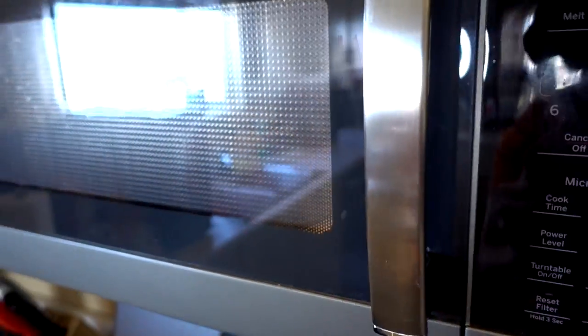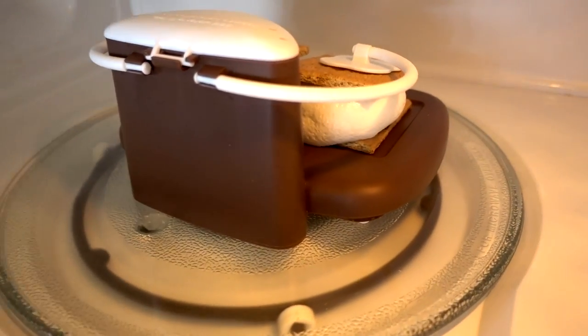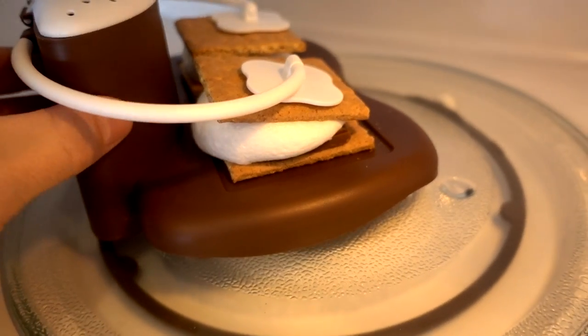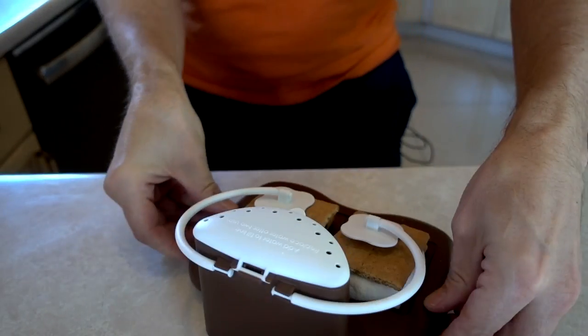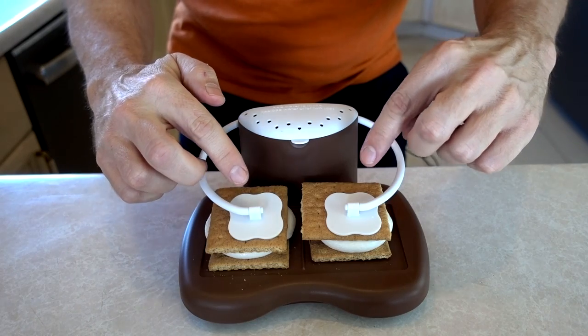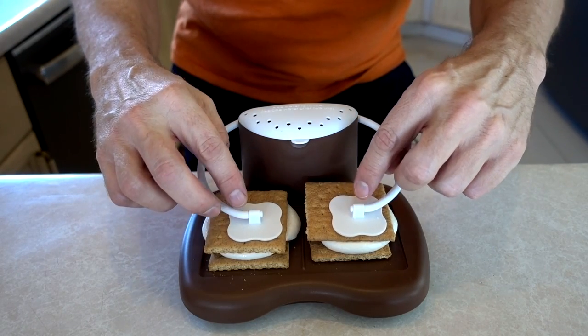I'm a little nervous, I gotta admit. There we go. Of course it has it back to me. Wow. Let's see what we got here. Slightly squeeze together while allowing to cool, as chocolate will continue to melt after cooking. They don't really say how long to let it sit there after you smoosh it together.